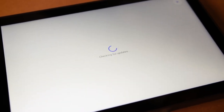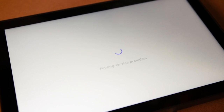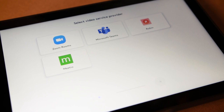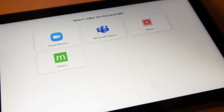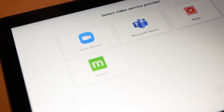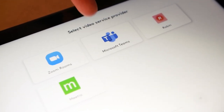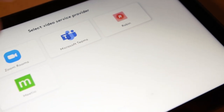Right now the TAP Scheduler is looking for a network connection and ensuring it can reach our servers. Here you're presented with the four options you have for the services that you need to use. If you are a Zoom house you get to use Zoom, or you can use Teams, Robin, or Meteo.